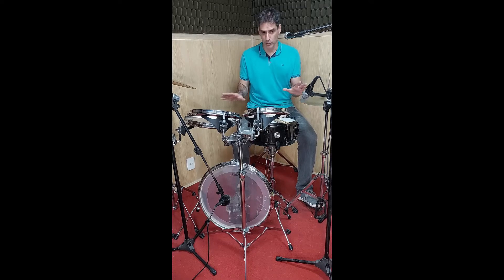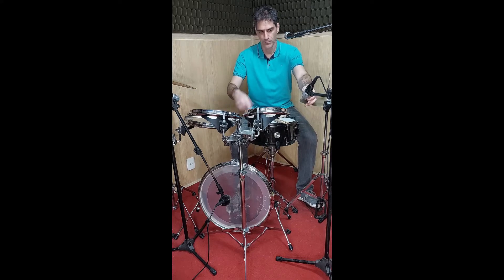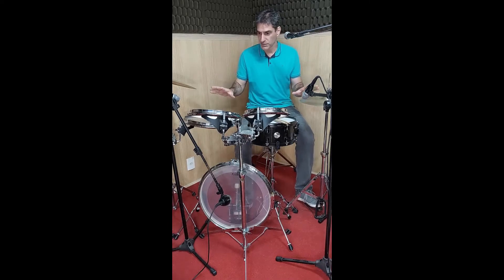Ela está sem abafamento nenhum, eu estou captando ela só com esses dois microfones, além do bumbo, e esse aqui está para a minha voz para dar um pouco mais de clareza no que eu estou falando. Uma microfonação muito simples e muito flat, sem efeito, sem nada.